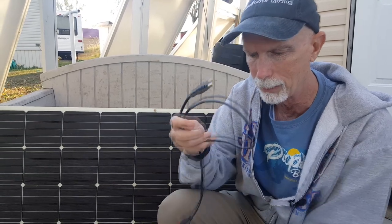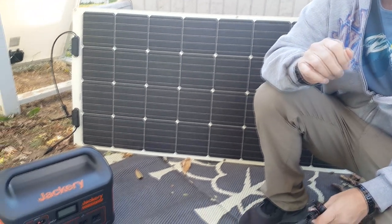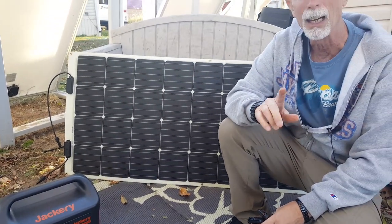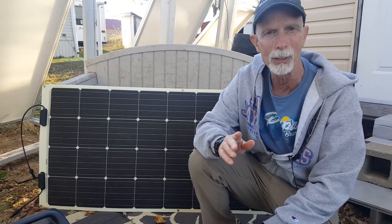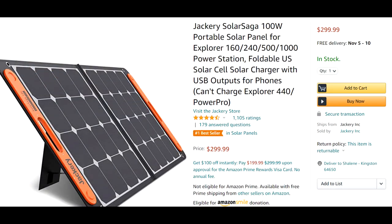The Jackery actually comes with a connection that has standard MC4 connectors. My Kodiak solar generator also has a connection with an MC4, so it was just a win-win situation. A lot of people might ask — doesn't Jackery have its own solar panels? The answer is yes. They have 100 watt solar panels for about the same price as this 175 watt. There are some good things about the Jackery panels — it's got a nice stand and it folds up nicely — but for an extra 75 watts at the same price I went ahead and went with the Renogy.